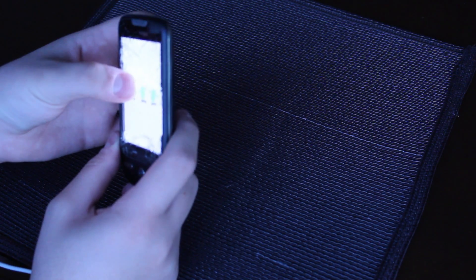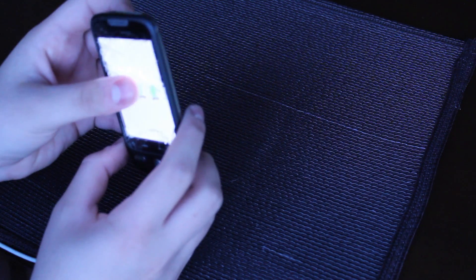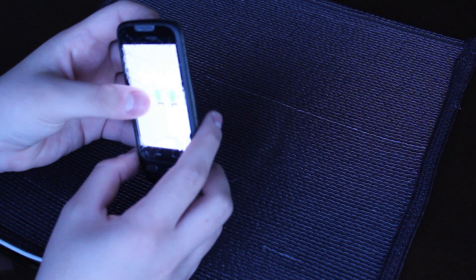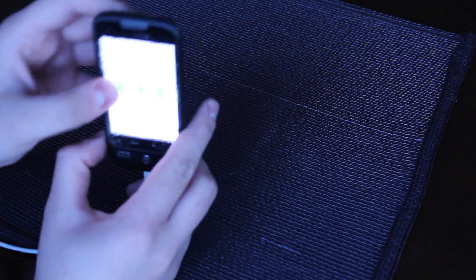It'll boot up in recovery mode, I think it's called — I'm not really too sure what it's called. Also make sure you have your phone rooted and backed up before you do this. Again, if you do this and you don't know what you're doing, or even if you do and you mess it up, it's not my responsibility — you do this at your own risk.